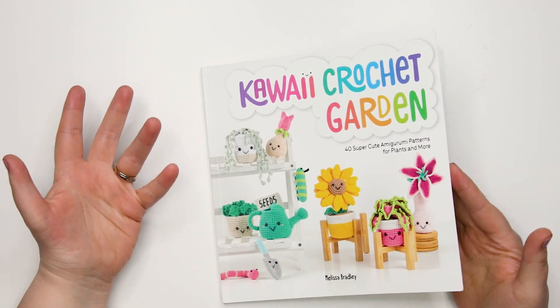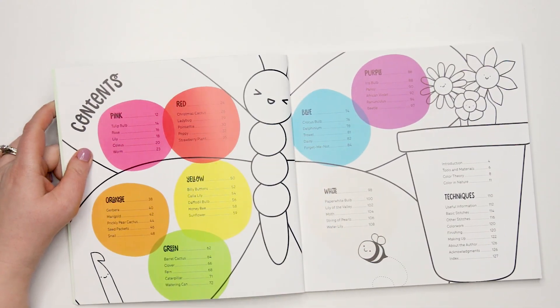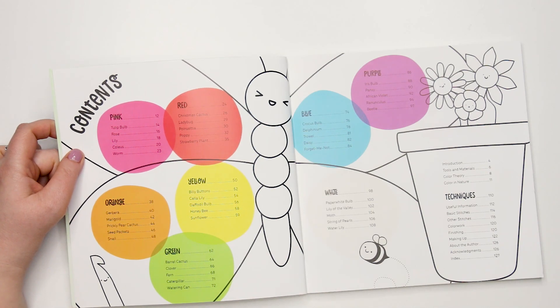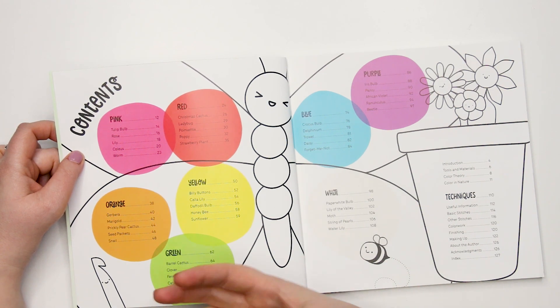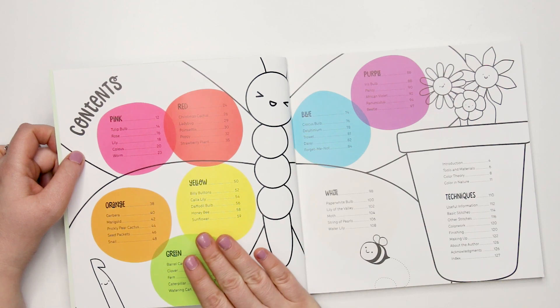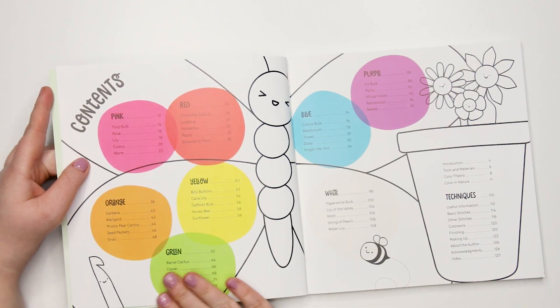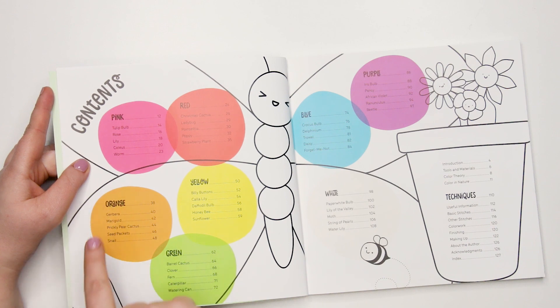Her books are always really cute. Inside the book, Melissa seems to really have a passion for color, and you see that in her patterns as you turn the pages — the color just pops off the page and invites you to make these fun little toys. All of her books, and this is no exception, are broken down by colors, so all the pink patterns would be in the pink section, oranges in the orange section, and so on.